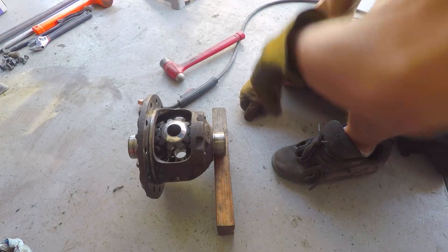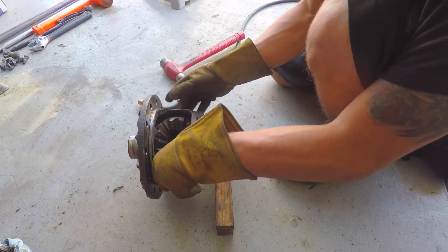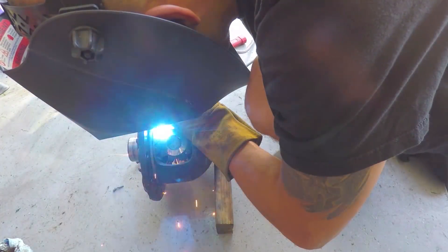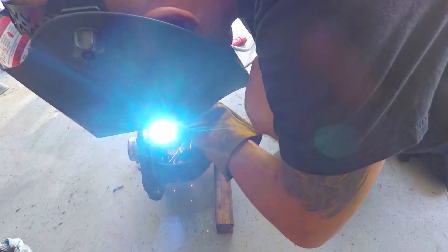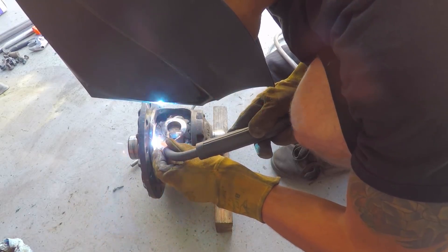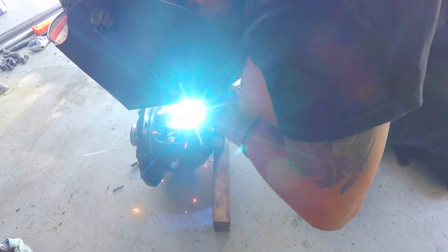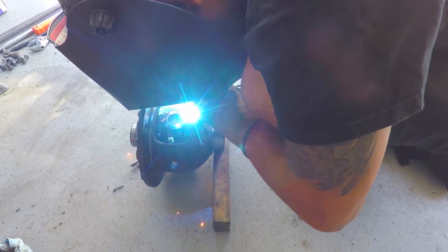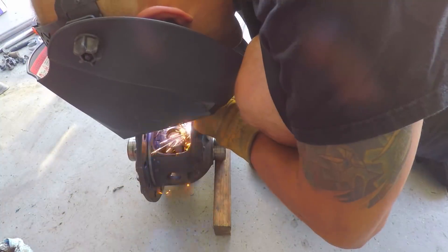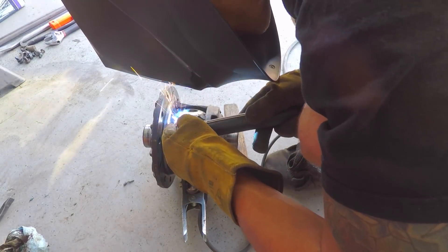I went through, had everything in place, and tacked all the spider gears together, then pulled the pin back out. This allowed me to go around and weld it a little bit more. That's pretty much it — got it all welded up, good contact everywhere. I'll look at it some more and see if there's anything else I want to hit.